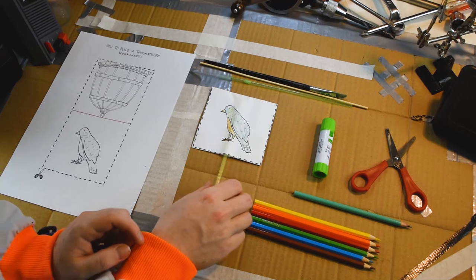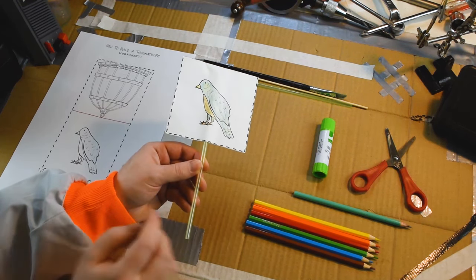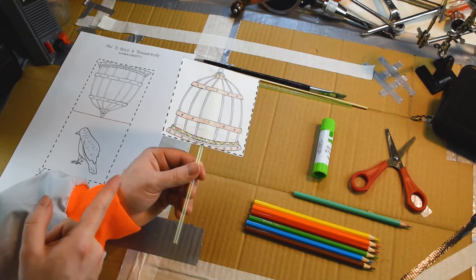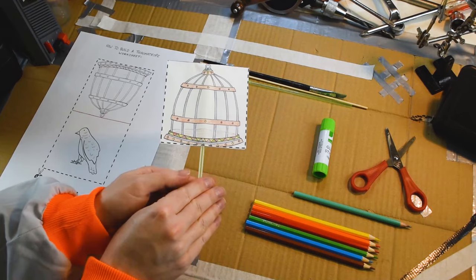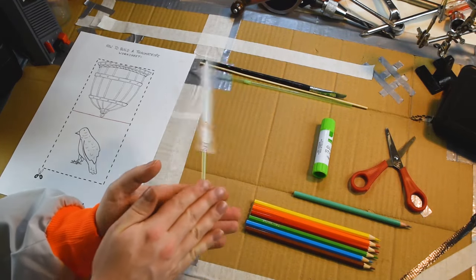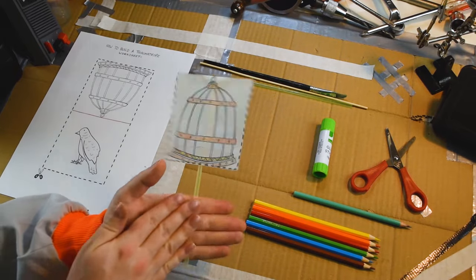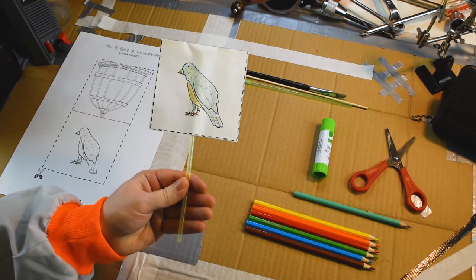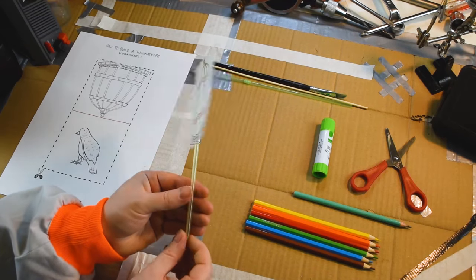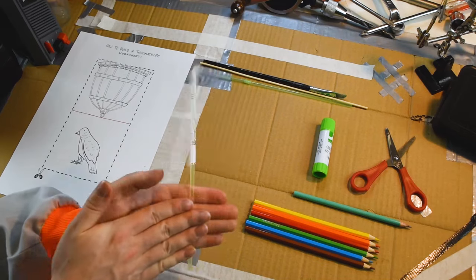Today we're going to be making a Victorian toy called a Thaumatrope. It's made using two pictures back to back. Look what happens when I spin it between my hands like this. Now the bird is inside the cage! This is something called an optical illusion. Your eyes see the two pictures so quickly that your brain gets a bit confused and sort of mixes them together.